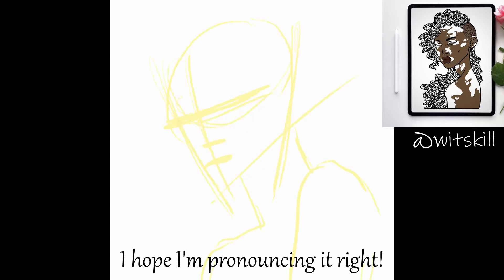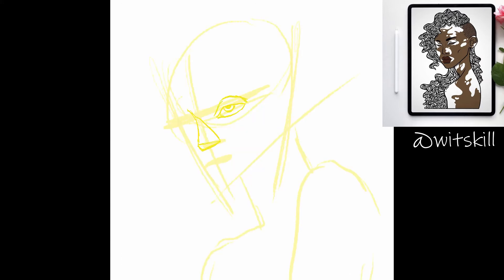Dear you, welcome back to another video. This time I have for you a draw this in your style from Witskill on Instagram. I had so much fun drawing this — it's such a cool original drawing and I love turning it into my style. It also took me just a little over an hour to do. It's rather simple in terms of how long it took, but I love how it turned out.